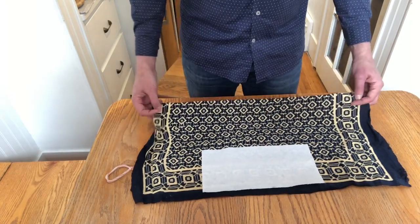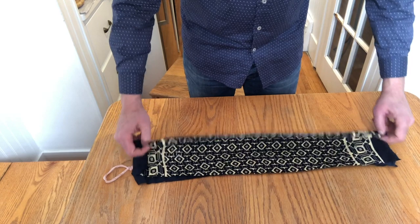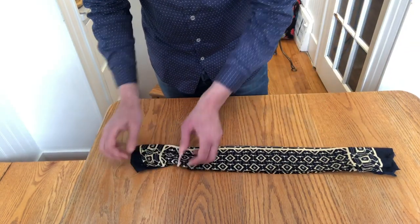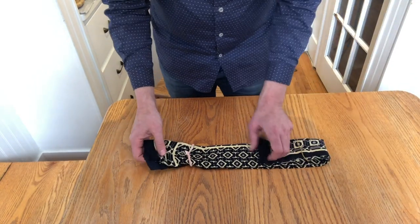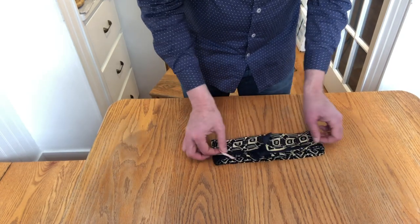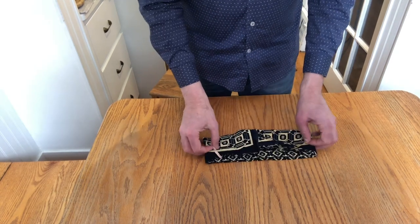You place the paper towel so that it will be in between the layers of cotton cloth. Fold once, fold again. Here's where your elastics come in — one on either end. Those will be your ear loops. And then we fold, fold again, and tuck in. And there we go — we've got a mask ready to go.